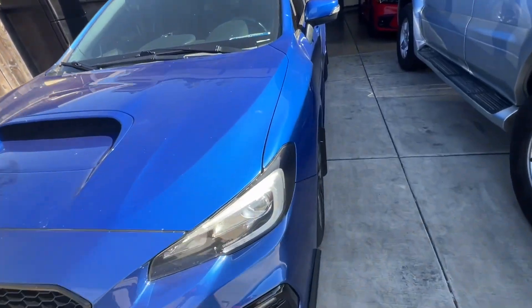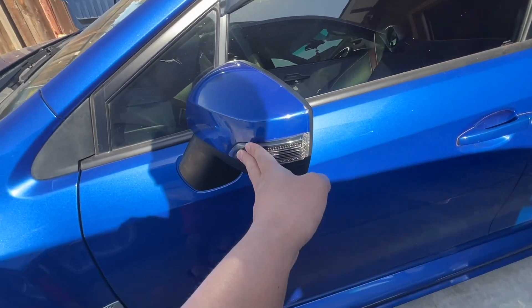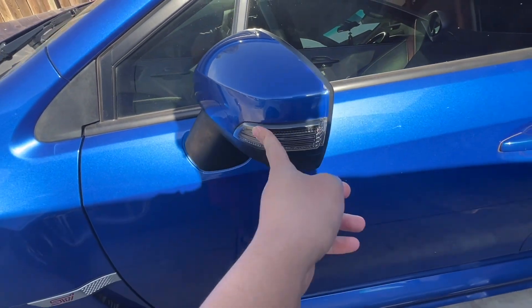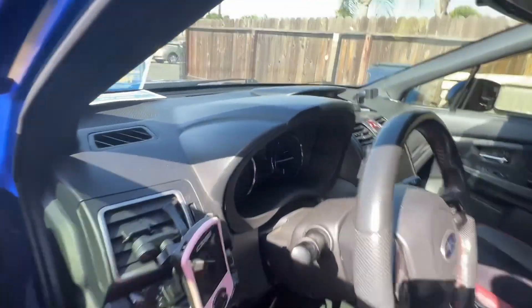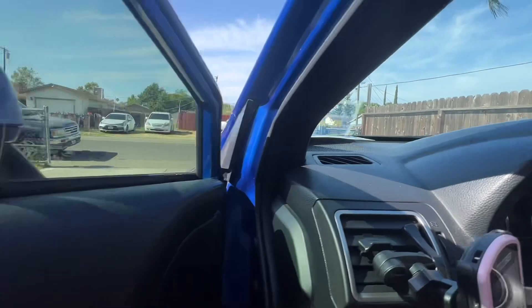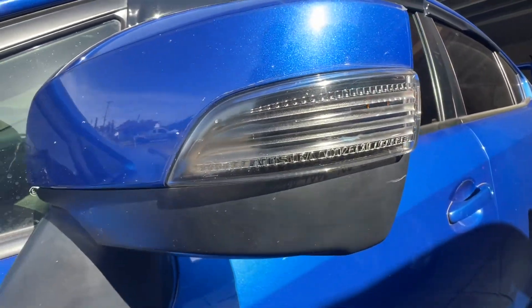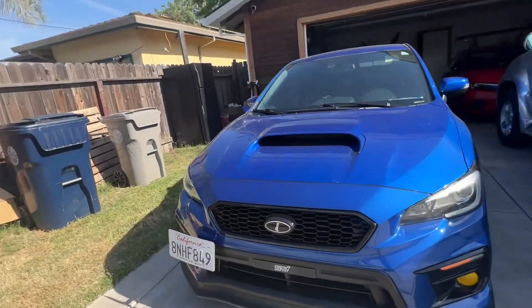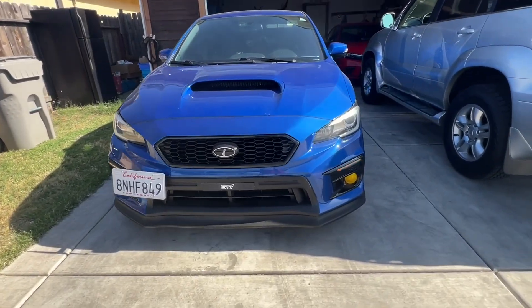Just a modification to the STI mirror turn signals. I'm going to change them into the sequential style. These are the OEM right now — this is how it looks. Can't really see it because it's too bright right now, but yeah, this is how it looks.